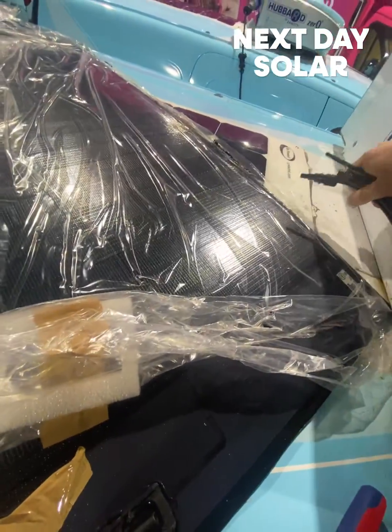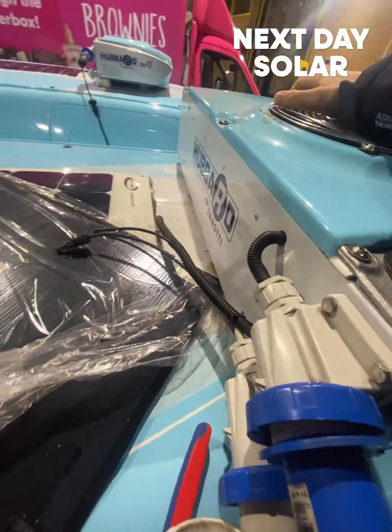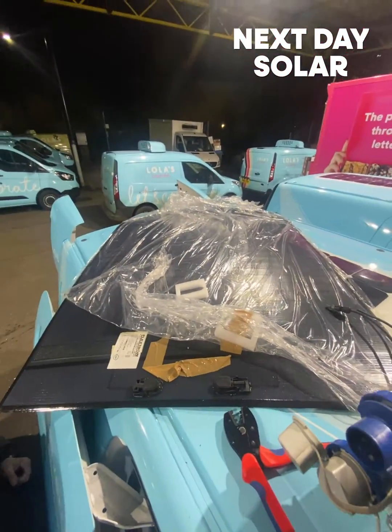We're just going to be extending the cables slightly because they're just slightly too short, and that connects straight into our refrigerated battery system. We'll show you a bit more once we're done, but that's where we're up to so far.